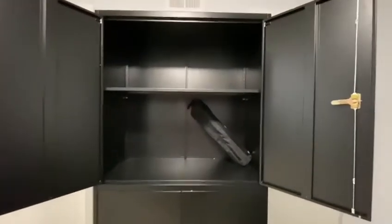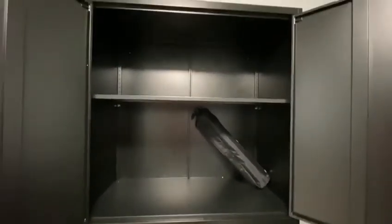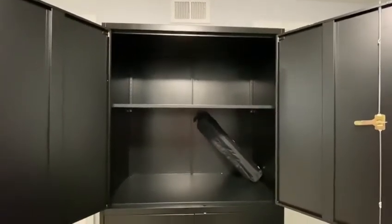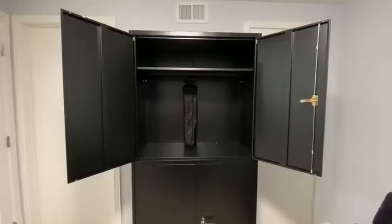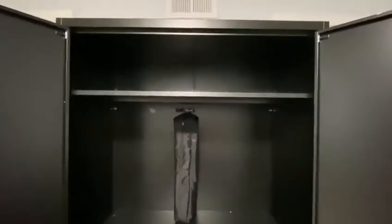I have this tripod light for the camera in the cabinet bottom shelf, but it's too high — it's too tall and it doesn't fit. So I'm going to adjust the panel. Now that I adjusted the panel, my tripod fits better.